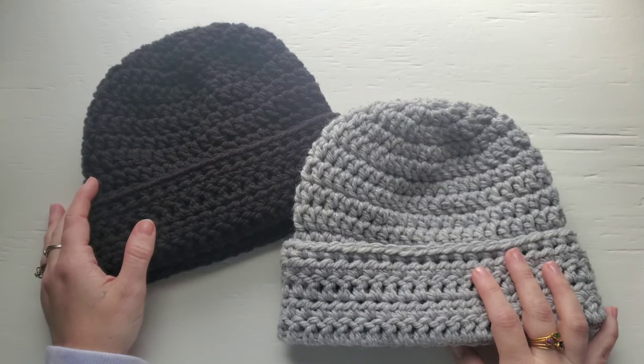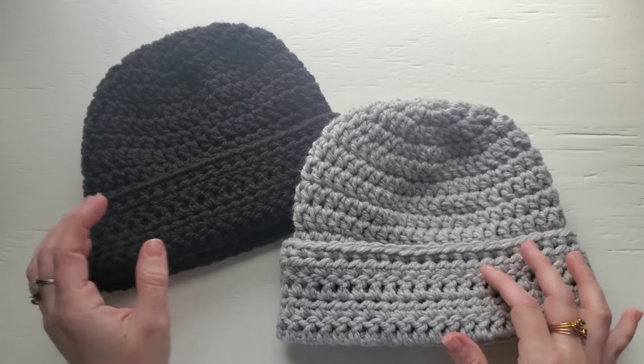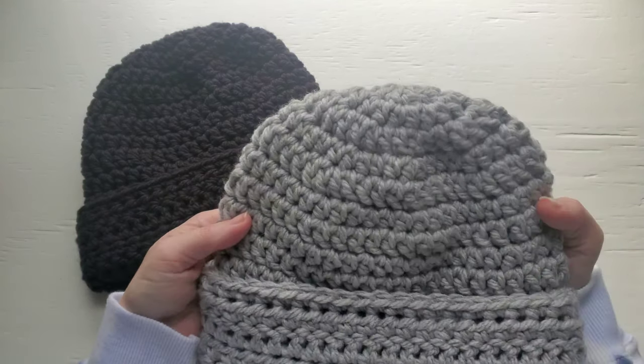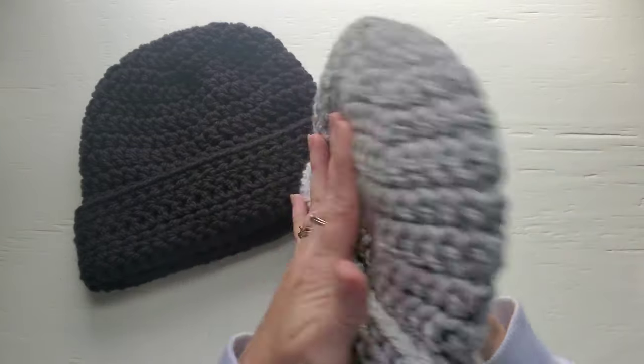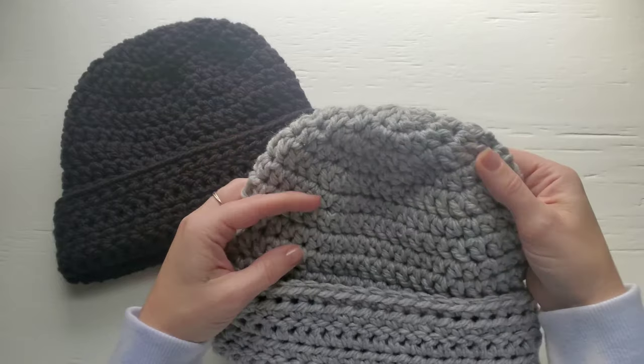Hi everybody, this is Jenny from By Jenny Designs, and today I'm going to show you how to work up my men's folded brim beanie. This is a great basic beanie made with bulky yarn, and this will fit a head circumference of 22 to 23 inches.